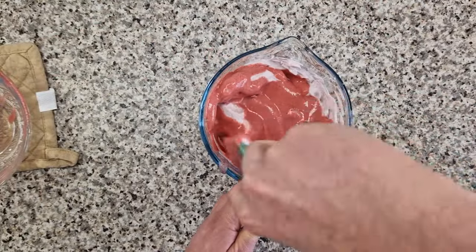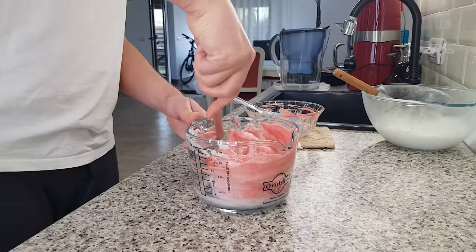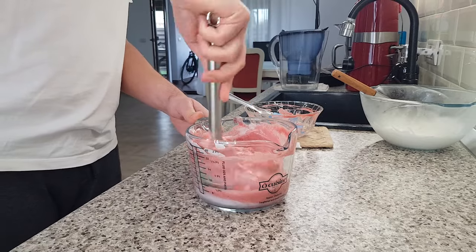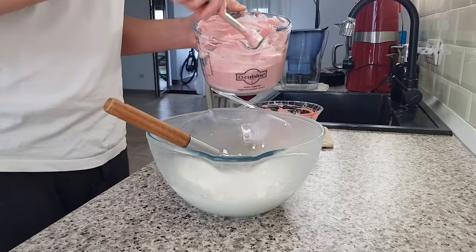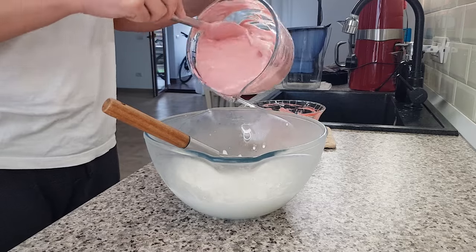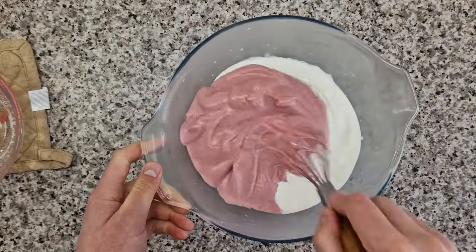Now apply the same technique — cut through the meringue and then start folding until you have a beautiful, homogeneous, very light and airy mousse. And if you wanted, you could serve this as a standalone dessert — just spoon it into cups and let it chill. Anyway, back to our entremet.